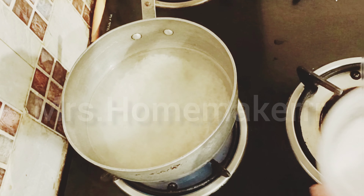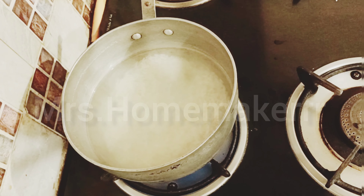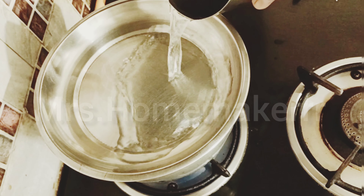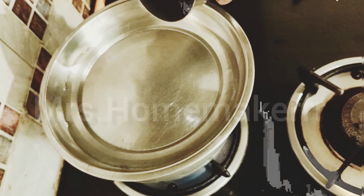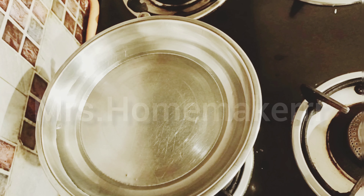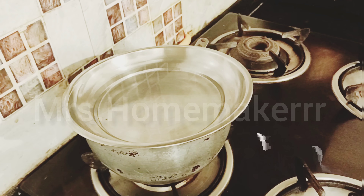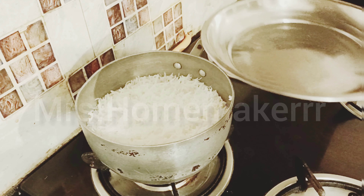I will be putting salt as per taste. I have taken approximately half a spoon of salt. Cover it with a deep plate so that you can pour water on that particular plate or cover. I have put water in it, and now I would be giving one boil to the rice. Give it a single boil and then simmer it for 15 to 20 minutes. After 15 minutes, you will see that the complete water has been absorbed by the rice and it's almost cooked.